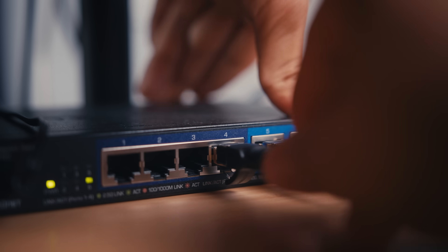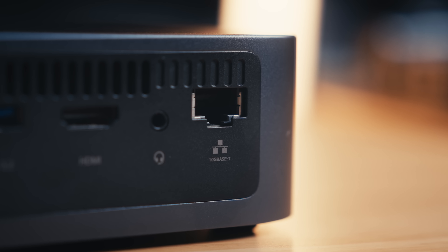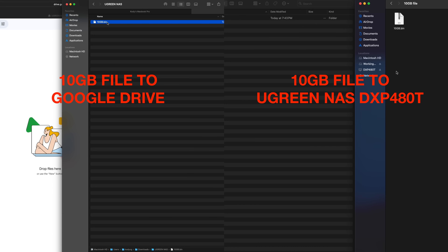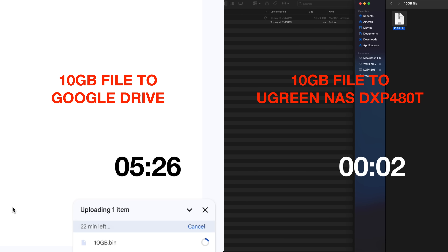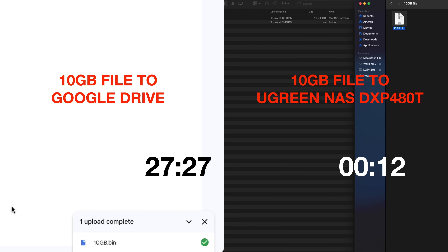To connect to this, you connect your computer to your router with an Ethernet cable, and then you connect the NAS system to your router with an Ethernet cable as well. Because this Ethernet port supports up to 10 gigabits per second, you're going to get really fast transfer speeds. Here's a quick comparison showing how fast it is to upload a 10 gigabyte file to the 480T versus uploading to Google Drive.